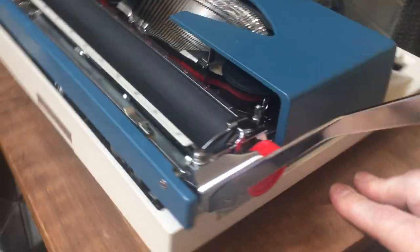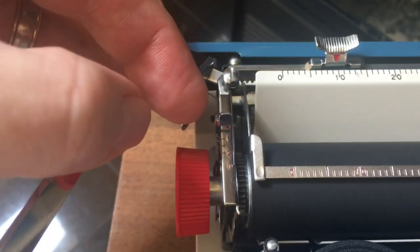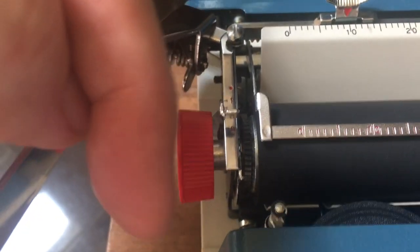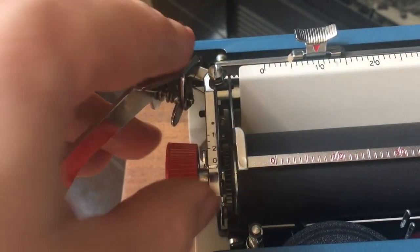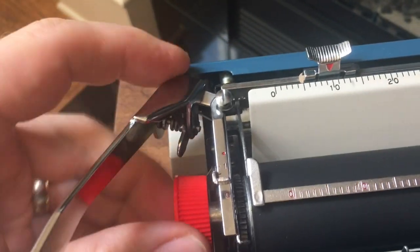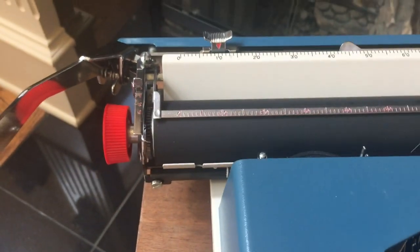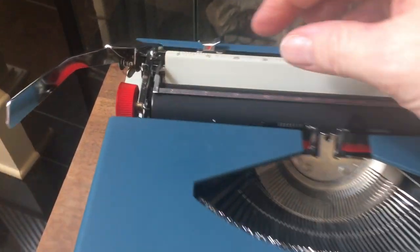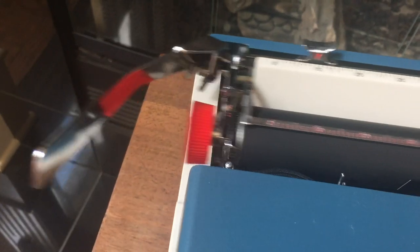Coming around to this side, you've got the line space selector for single, space and a half, and double space. The zero position releases the clicks so you can go wherever you need to in a form. And then the red dot at the top — if you push the lever all the way to the red dot, that's the carriage lock. When you move the carriage back to the right, it locks in position so it's centered to put in the case. When you're ready to type, just put it on one of the other line space settings and you're good to go.